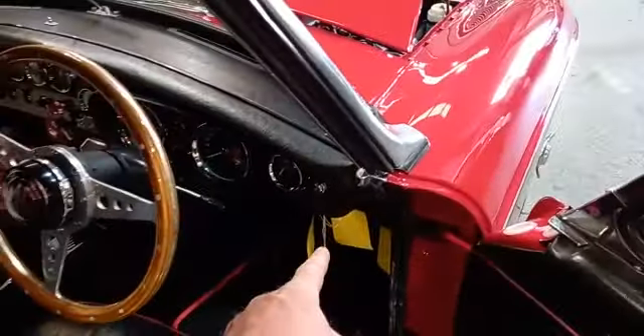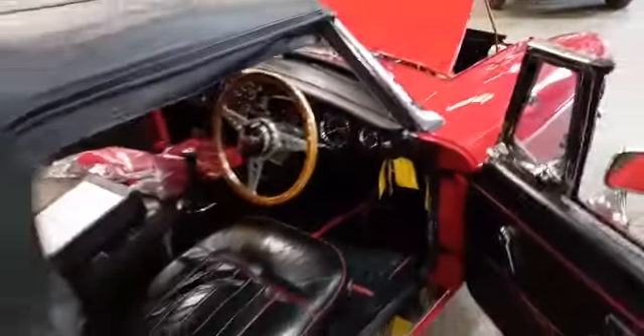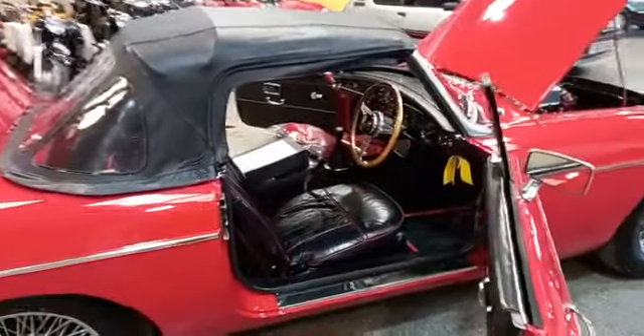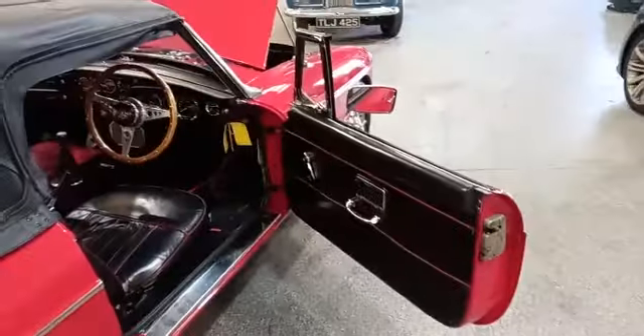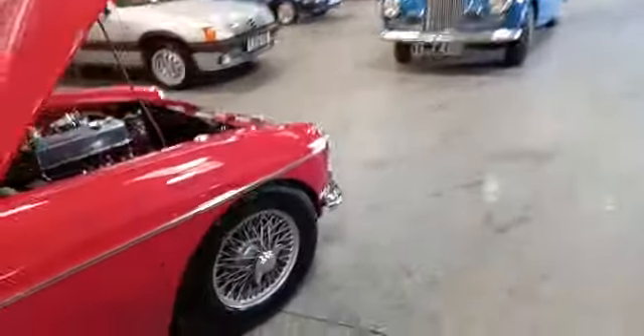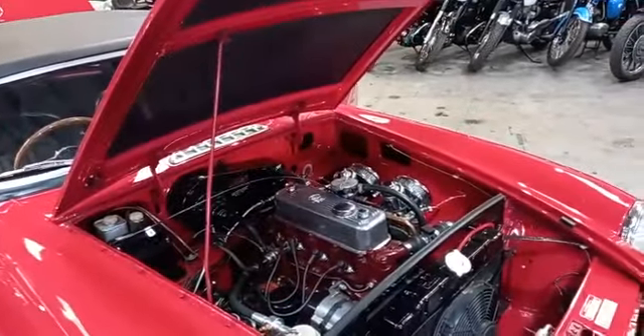We've got an override switch there for the cooling fan and so forth — just put a couple of little labels on so you can pop that on a little bit earlier should you wish. I find I use it all the time in the rally cars — it's a lot easier keeping them cool before they get too hot than it is letting them get really hot and then trying to cool them down.